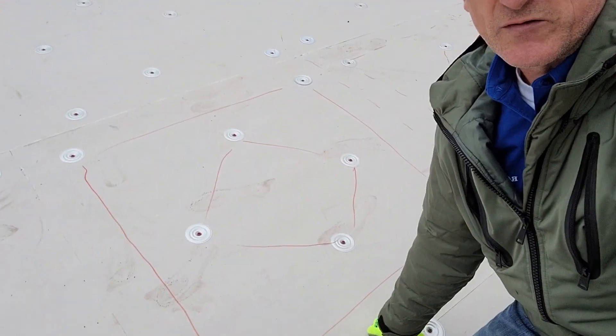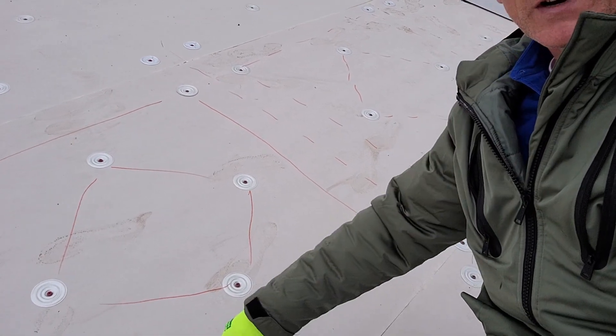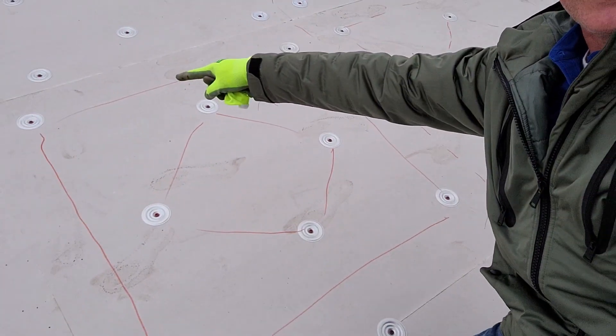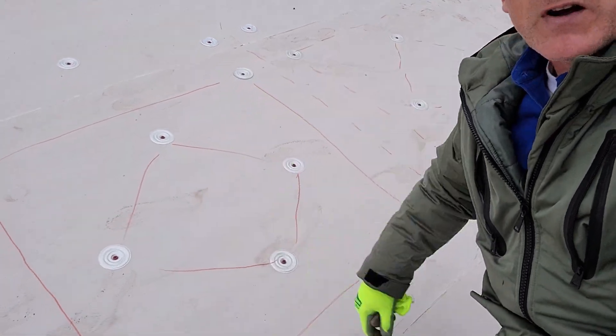You do two squares — each four by four piece has a big square with the fasteners around it, and inside there is a smaller one.